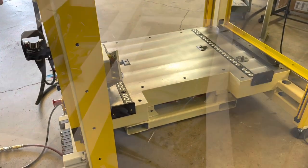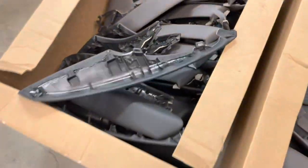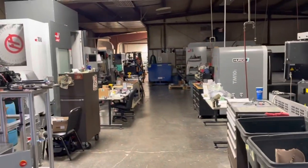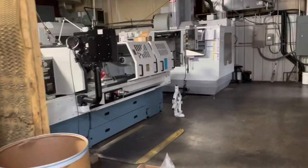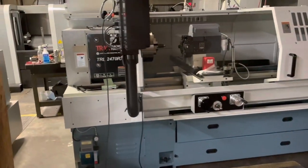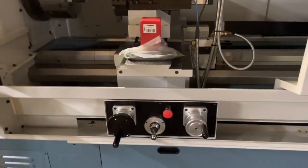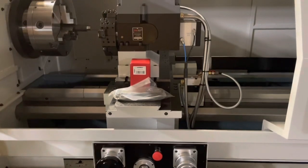The Fanuc robot assembly is used to make seat cover parts — they have a contract with Toyota. They built the robot assembly and put it all together, and then Toyota puts it in their production facility to make those parts. Here's a look at their machine shop side: a really neat lathe that can be used manually or as conversational CNC. They had just gotten it in — a very well-made, nice-looking machine.